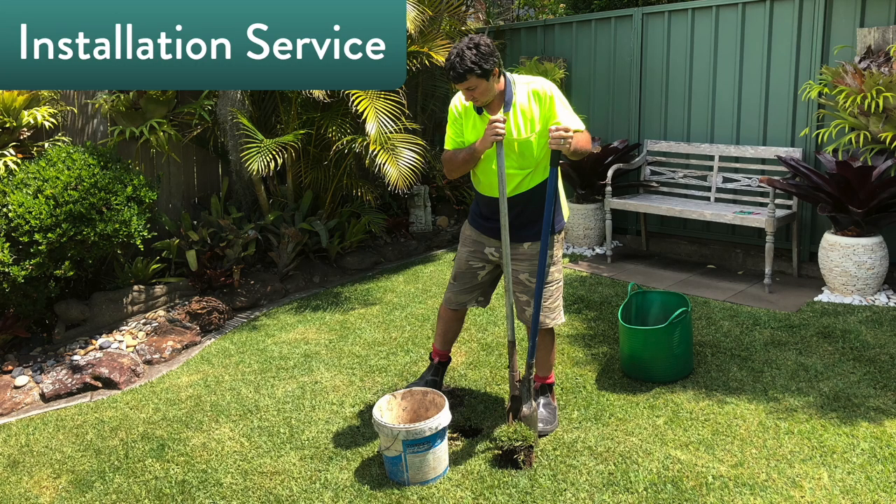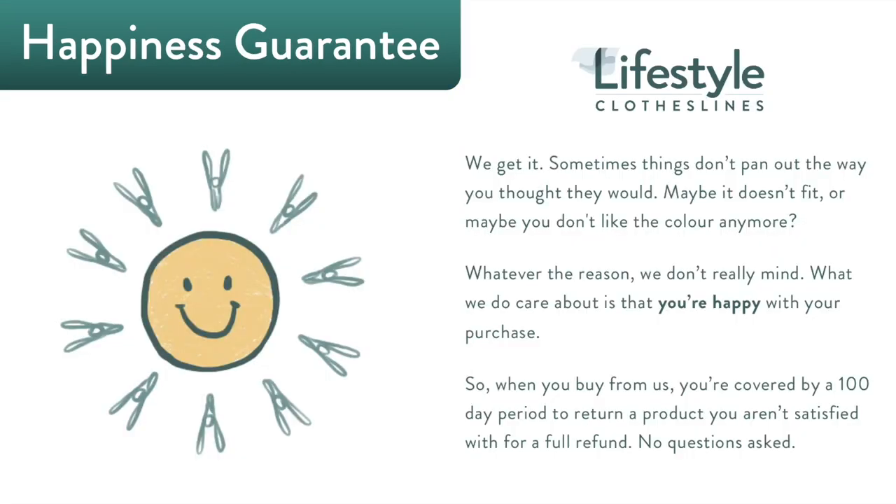Lifestyle Clotheslines has an extensive network of clothesline installation experts available Australia-wide. Should you require assistance, from assembly all the way to full installation, they can even take care of removing your old clothesline as well as replacing old clothesline wires. Friendly, professional, and trustworthy — our installers will provide you with impeccable service every time.